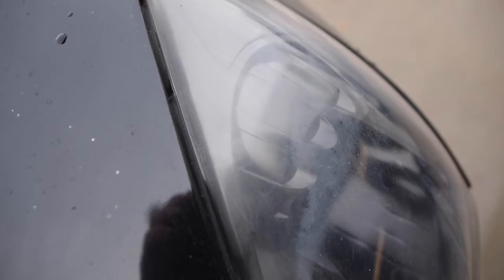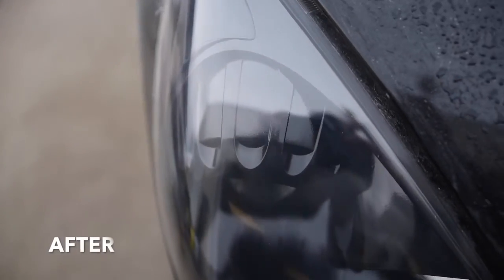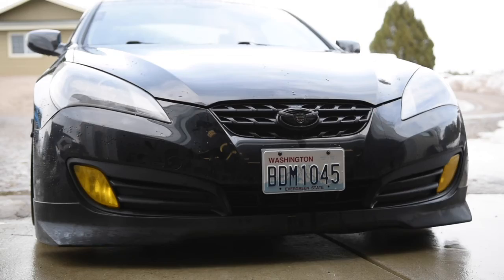The headlight buffing kit I'll be using is made by 3M — I'll have a link in the description box below. The first thing you're going to want to do is clean off the headlight, and then tape around the headlight over all the paint so you don't accidentally sand on the paint at all. This front bumper is really easy to remove so I'm just going to pop the bumper off and then tape on the fender.